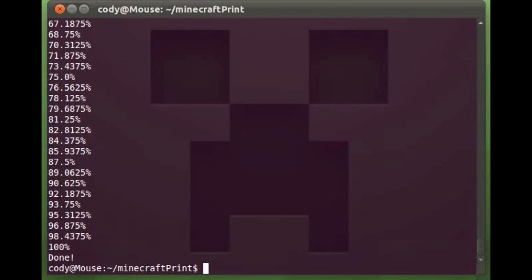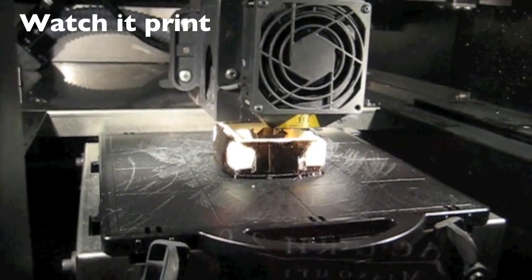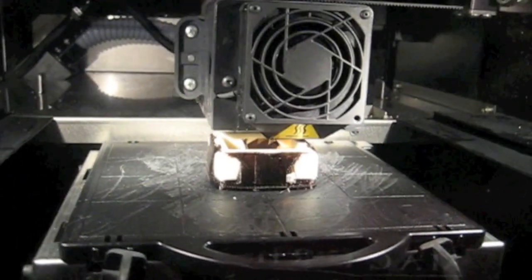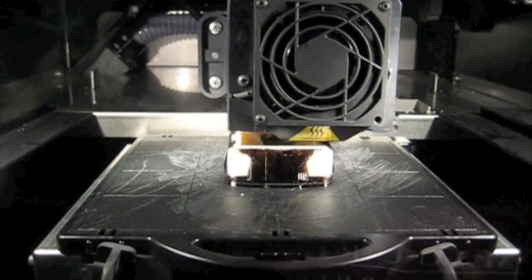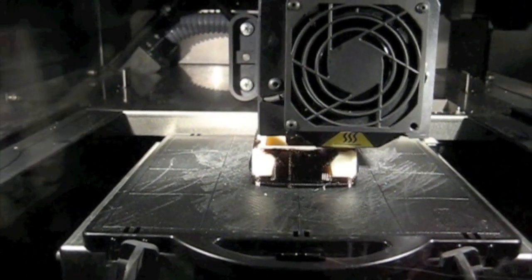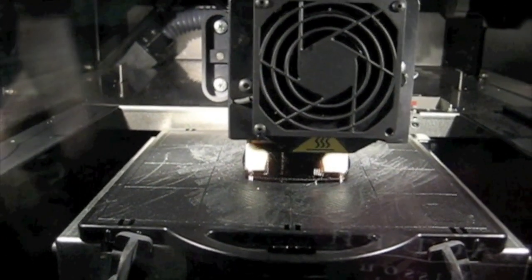So now we can jump over to actually printing it. In this particular case we're using a professional grade 3D printer, but there's no reason you couldn't use a RepRap or MakerBot or any other 3D printer you could get your hands on. There are also several different websites which will allow you to upload an STL file and then they will print and mail you the resulting object.